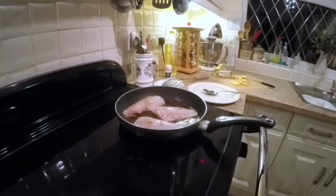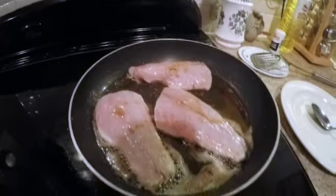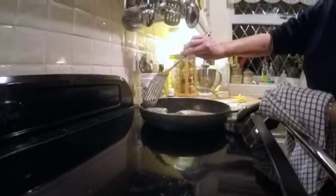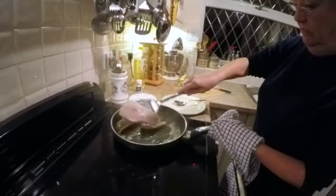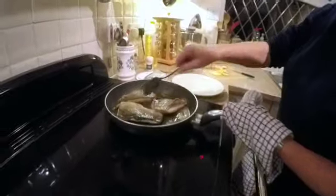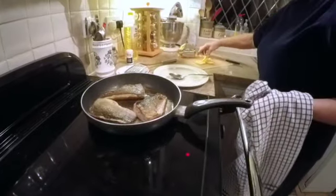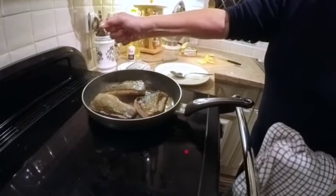I'll flip it over — you want a non-stick pan. Very often the skin does slightly come away but it doesn't matter, it's lovely to eat as well. It's tempting to keep fiddling and moving it around but it's best not to really — let it do itself.